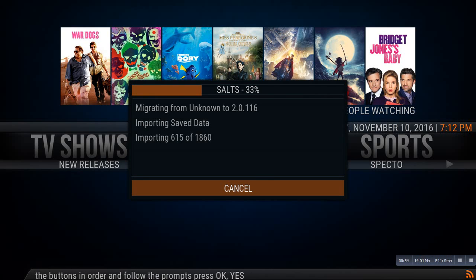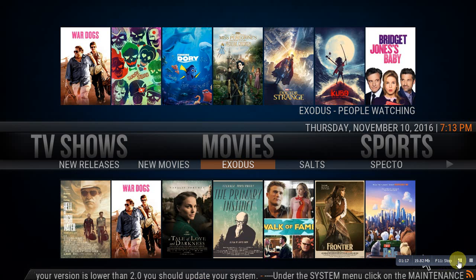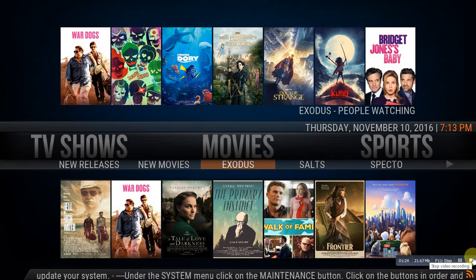Then it will pop up another window saying 'would you like to erase the database and start over' — you just want to click yes. When all these pop-up menus come up, always click yes. You're not going to hurt anything and it's actually going to fix the situation. I'm going to pause the video while this does its thing. The migration has completed and everything went correctly.